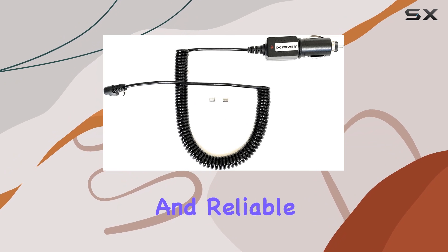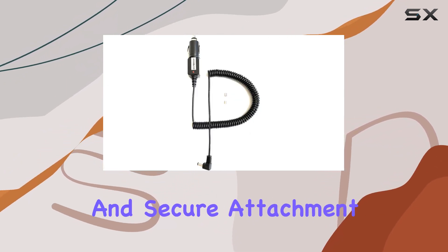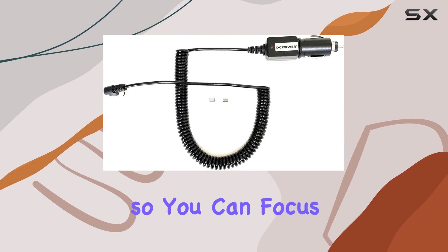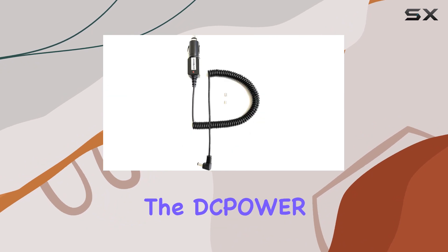In terms of specifications, the input and output are both rated at 12V, ensuring a steady and reliable power supply to your scanner. The barrel connector makes for easy and secure attachment to your device, so you can focus on your scanning without any interruptions.